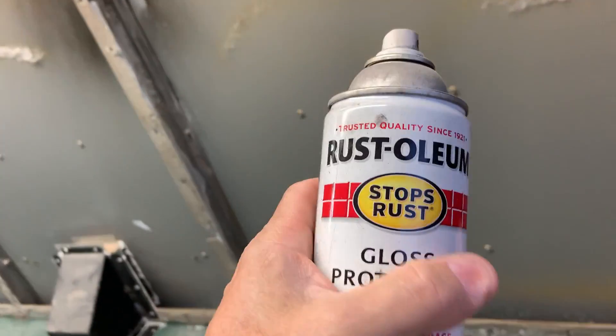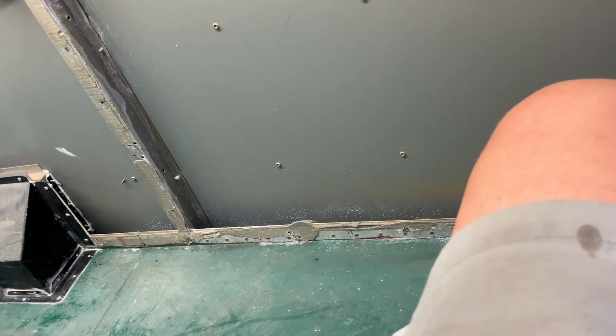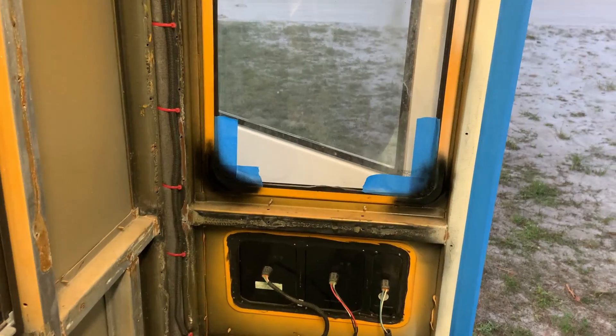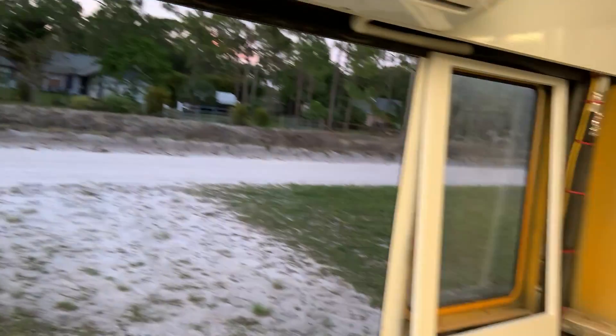I got some Rust-Oleum gloss dye — just a little bit left in this tin, and I hope I get enough for both members. Lovely. So now I can do that side.